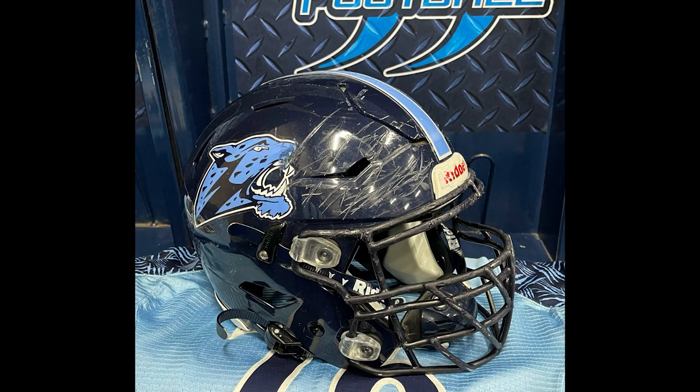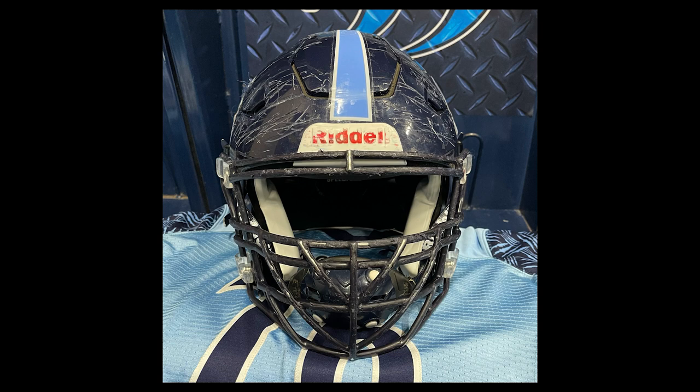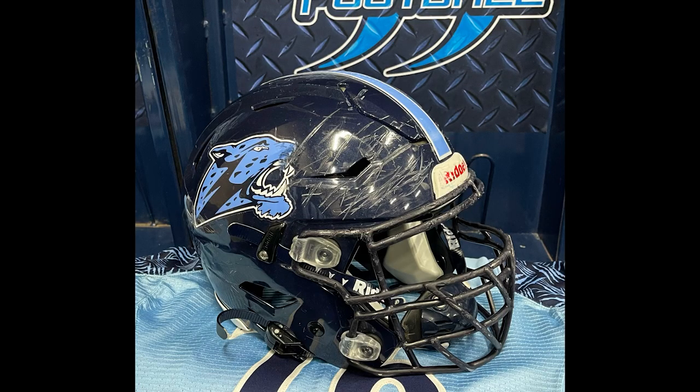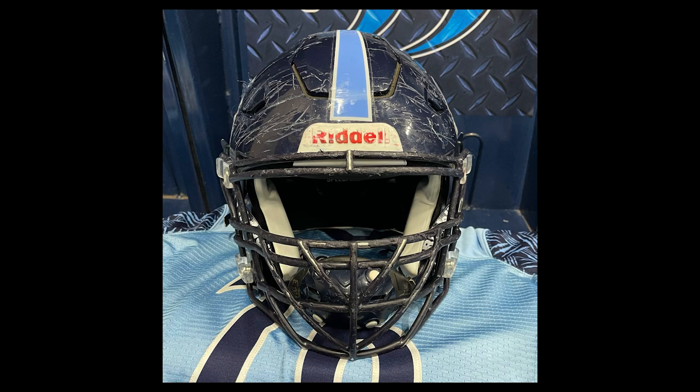Next up is Jonathan C. It's a Riddell Speed Flex 2019 in Denver Blue with a hard cup chinstrap, the SF2BDCTX navy blue face mask, factory bumpers, Jags logos, and LTH on the back — that's their team's mantra: Love, Truth, and Honor. This is for the Peanut Bowl, an annual game to collect jars of peanuts to feed children at a food pantry. Well, that's awesome — I hope you guys raised a ton of food. Jonathan, this helmet looks like it has been through hell and back, and I love it. You set it up in this awesome locker with your jersey. My guess is you're 5'6" to 5'9", a heavy-hitting running back. Just hope you're okay, man.